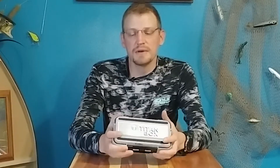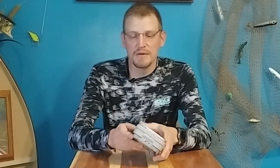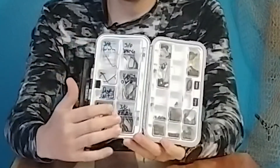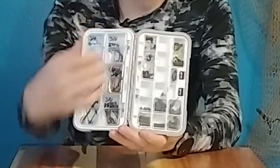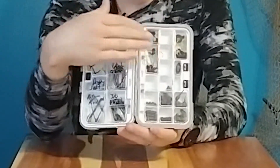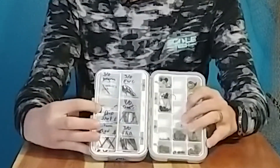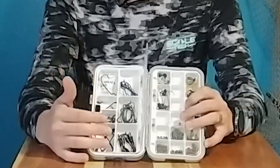I'm able to fit all of my terminal tackle in here that I need. Some people may have more — may have a lot of tungsten weights, may have a lot of hooks — and they could get away with two of them. But for the smallest the box is, it's got a ton of space. I keep all my hooks on this side, except for some deadheads, and I keep all my tungsten weights and beads and other accessories on this side.